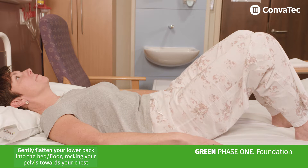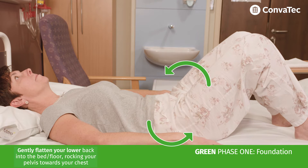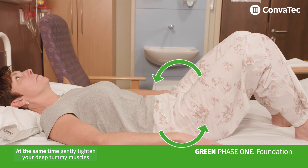Then gently flatten your lower back into the bed or floor, rocking your pelvis towards your chest. At the same time, gently tighten your deep tummy muscles as previously.